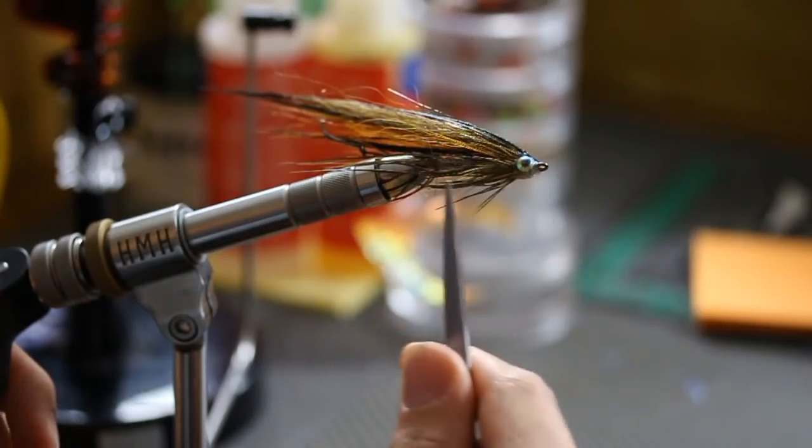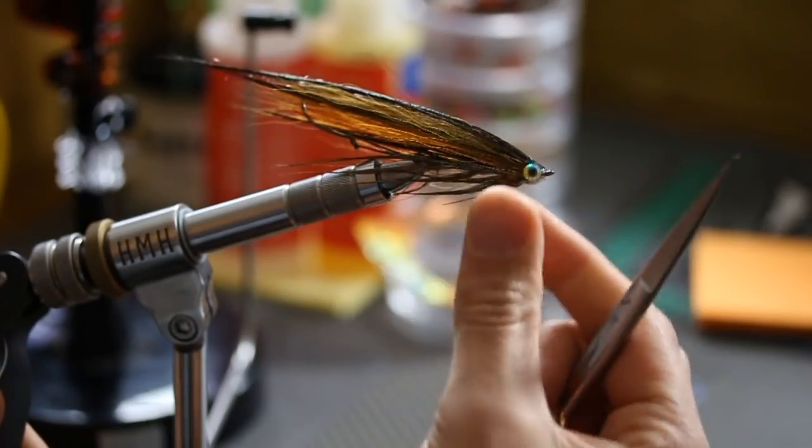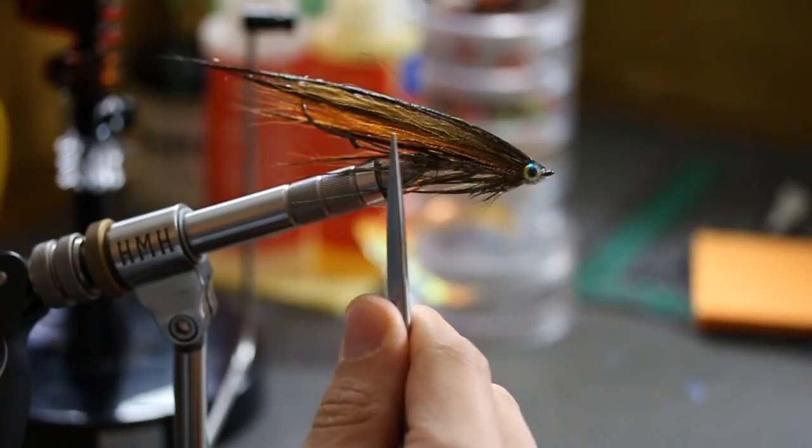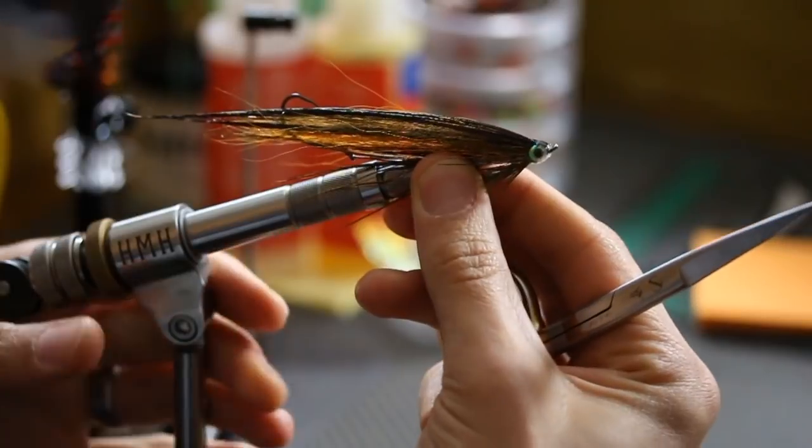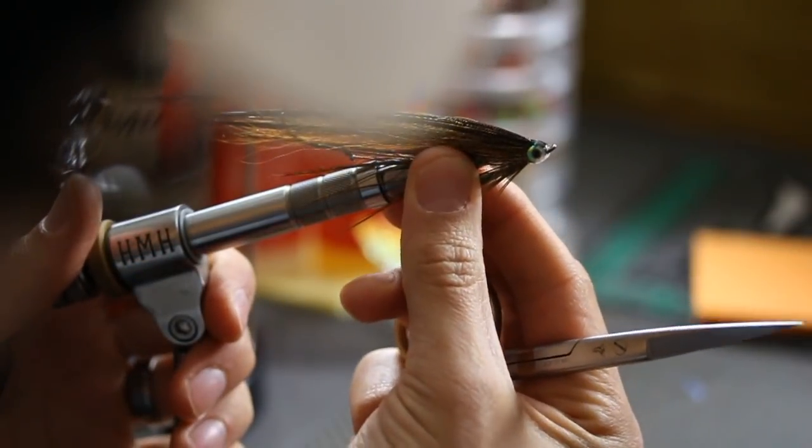And the whole body — this one's a little wet so you have to forgive me — but the whole body is just dressed, palmered pheasant rump. And this thing in the water, it'll ride just about like that.